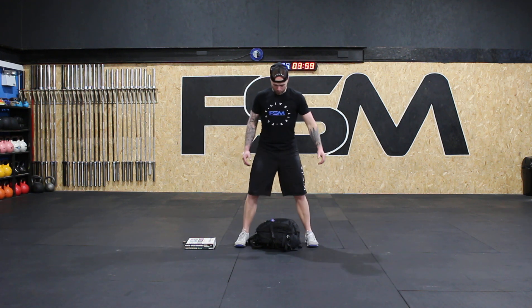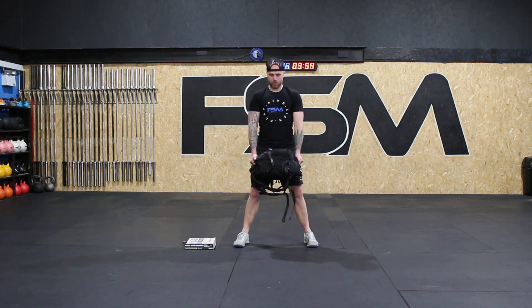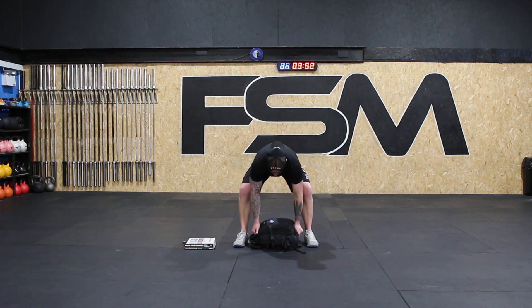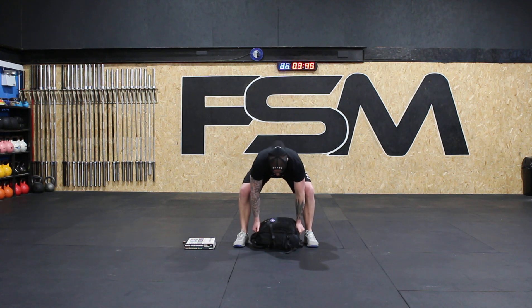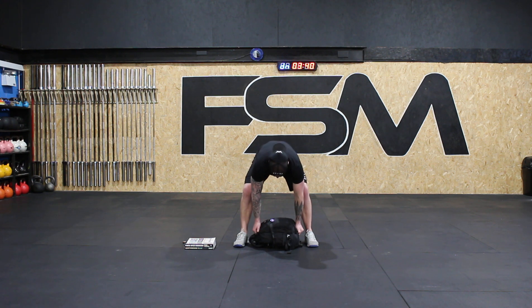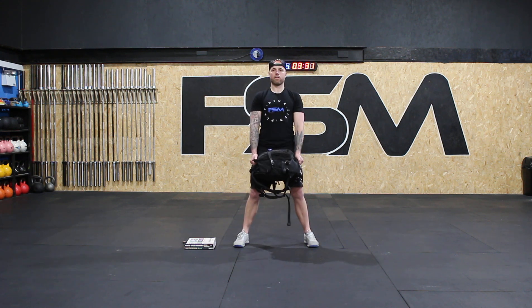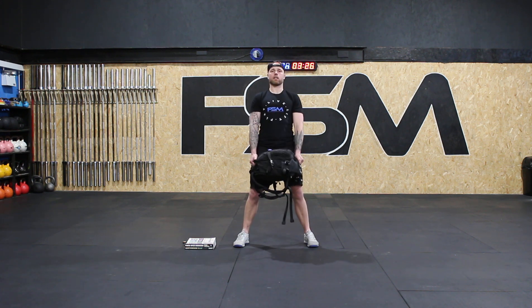And deadlifts — setting up the bag. Down, set, breath, lift. Down, set, breath, lift. Down, set, breath, lift. Four. Down, set, breath, lift. Five. Down — one more — set, breath, lift, and six. Good job.